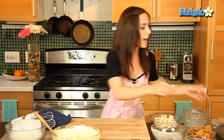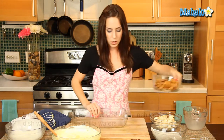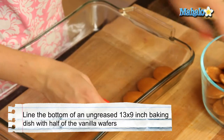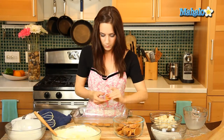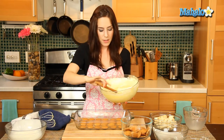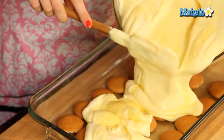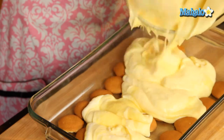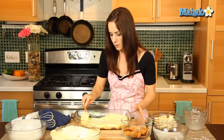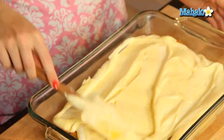I have an ungreased 13 by 9 inch pan, and we are going to line the bottom with half of our vanilla wafers — 24 here, six by four. Now we're going to spoon half of the pudding mixture over the top. Spoon that on in and smooth it over. Be gentle because you do have those wafers under there — you don't want them to move around too much.